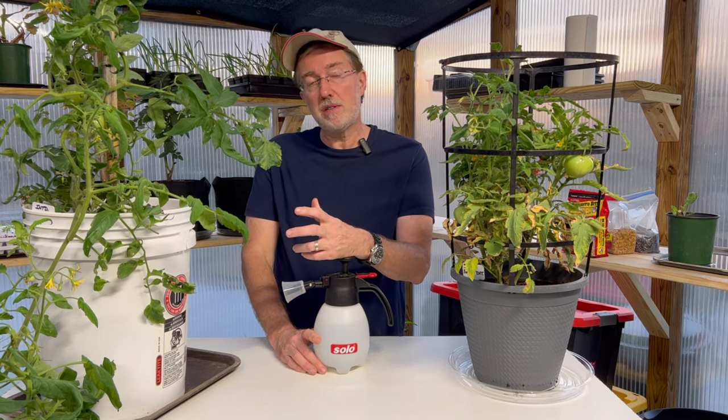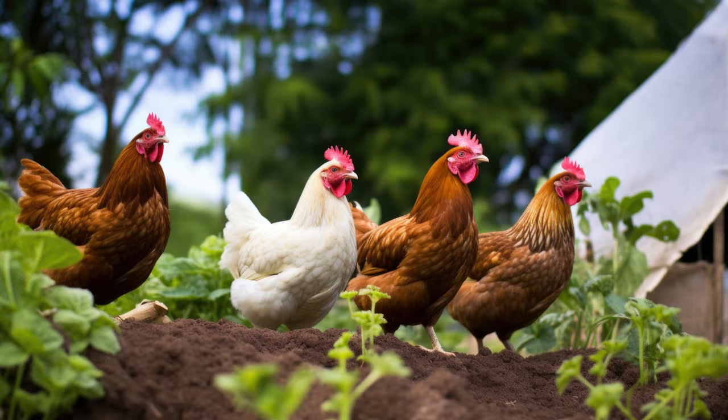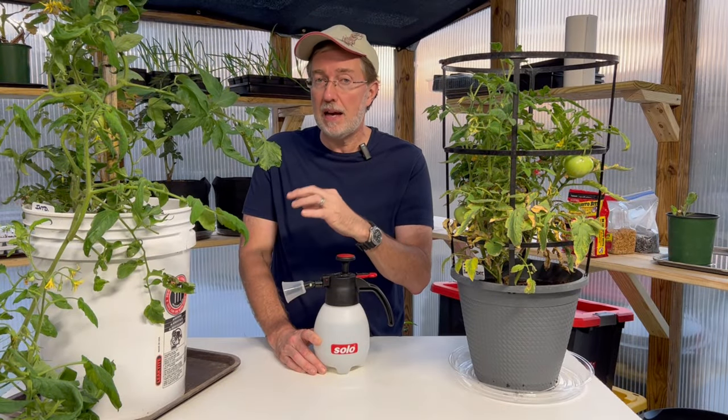Speaking of birds, if you're raising chickens, allowing them to come into your garden is a great option — hornworms are one of their favorite things to find among the plants and they will eat them quickly. If you have free range chickens, allowing them into your vegetable garden might be a great way to get hornworms under control before you even realize you have an issue.